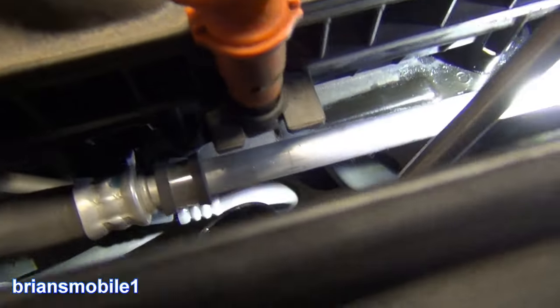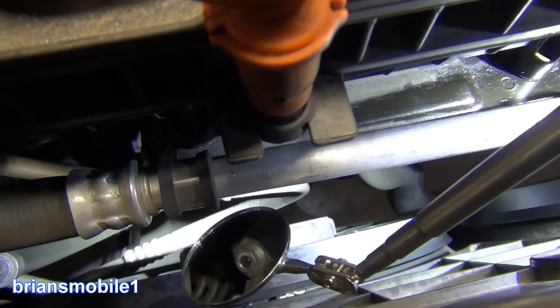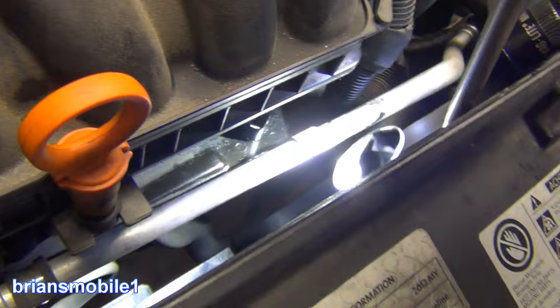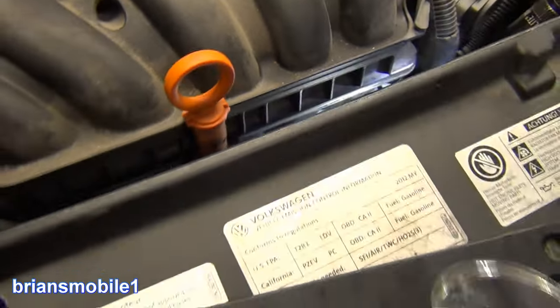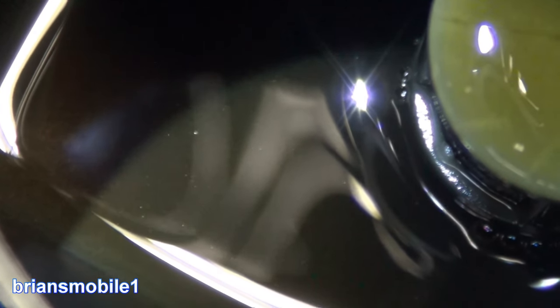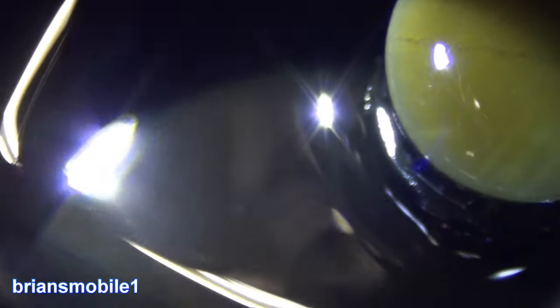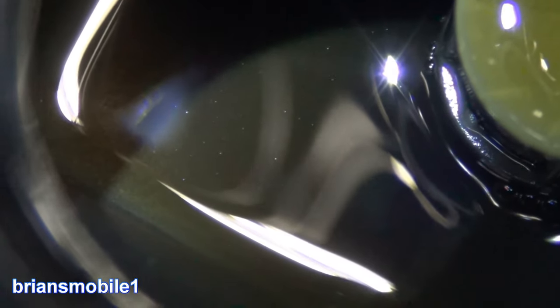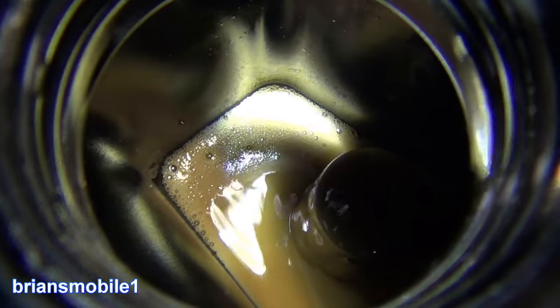There's another bracket here that's insulated that is actually a good bracket. If you look in the reservoir and it's got glitter in it, there's a good chance you've done some damage to the power steering pump. Aerated, frothy fluid doesn't protect the pump or work as well as normal fluid. That glitter is filings and wear from the pump.